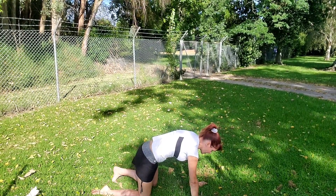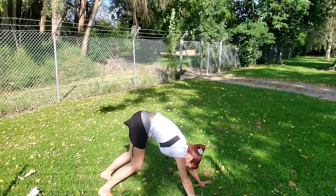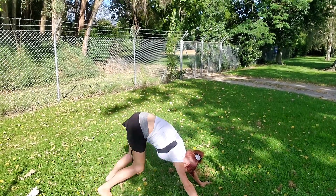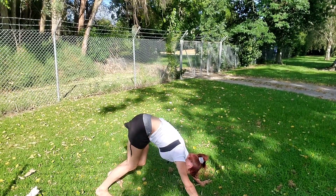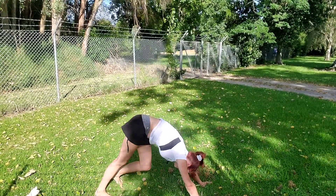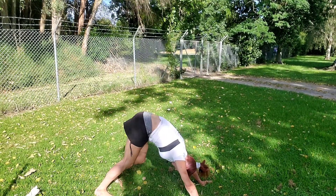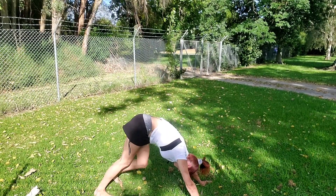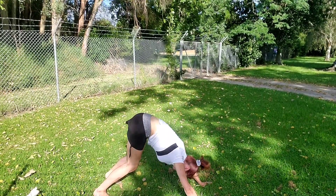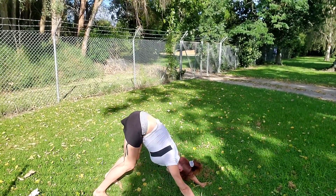Coming back to centre. Tuck your toes. Slowly pike your hips up into the sky, coming into downward facing dog. Gently walk the heels up and down on the spot, warming up those hamstrings. Gently connect through all four corners of the palms, press the ground away. Relax the shoulders away from your ears, relax your head down. Keep gently walking on the spot. Take one deep full breath in, exhale, sighing it out.